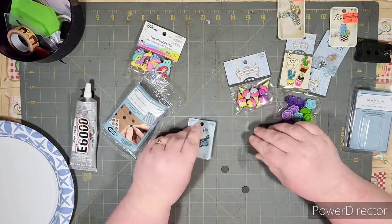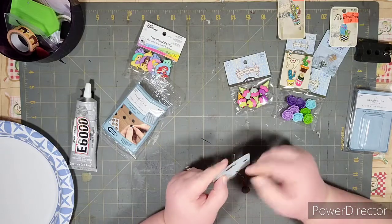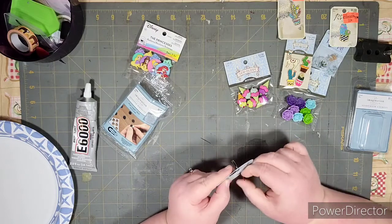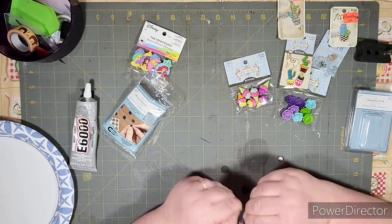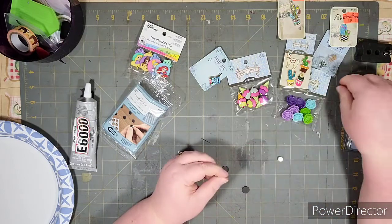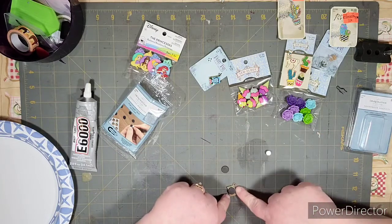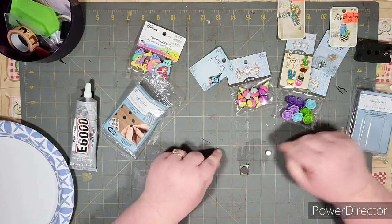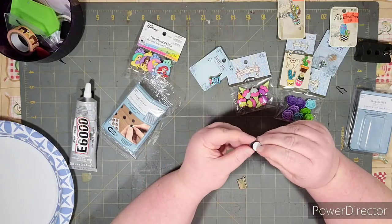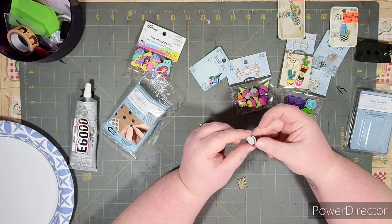Let's do one of these first. I do have my E6000 glue. Even though the adhesive magnets have adhesive on them, I don't think it could hurt — especially if you're going to be using it a lot — to put some glue on it too. You can see that'll fit perfect. These adhesive ones would be fine for your fridge or something like that, but they're not nearly as strong as the neodymium ones.